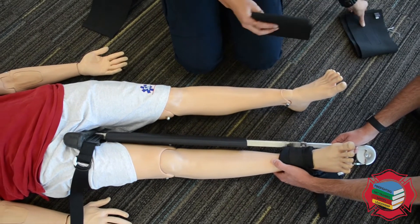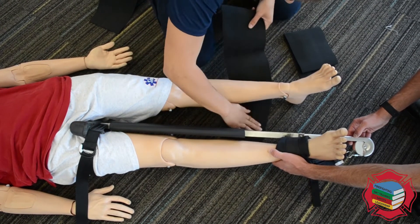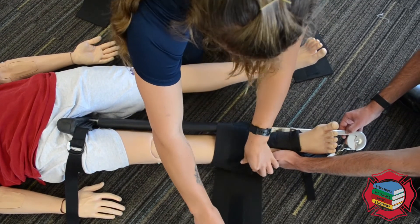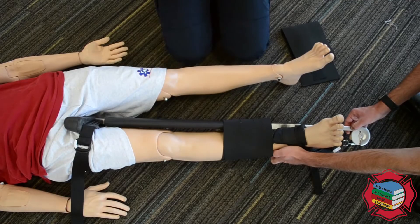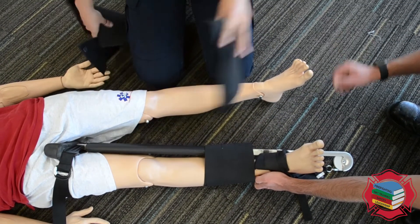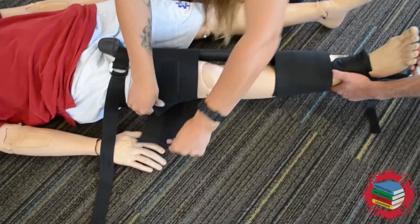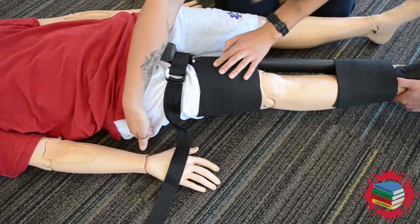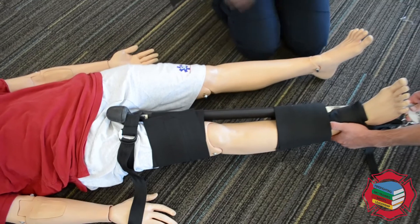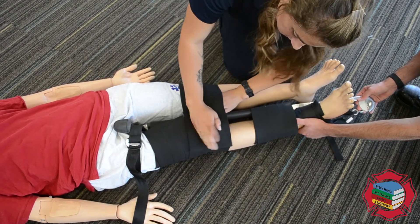Next we're going to secure the leg with the three straps. We're going to first secure closest to the ankles, slide it under both, and secure that one nice and tight. Then take the other small strap and secure up here. While you're securing this, make sure the ish shield strap is as far up around the hip as possible — we want it angled up so it's really securing it. Then take the big strap, and this one goes around both legs around the knees to secure the affected leg to the non-affected leg.